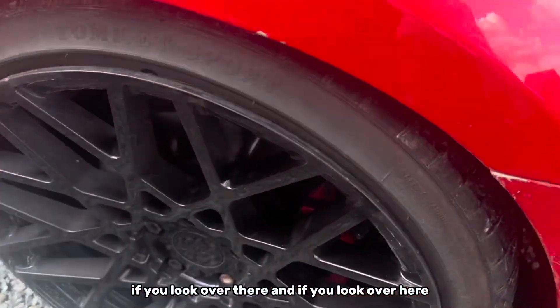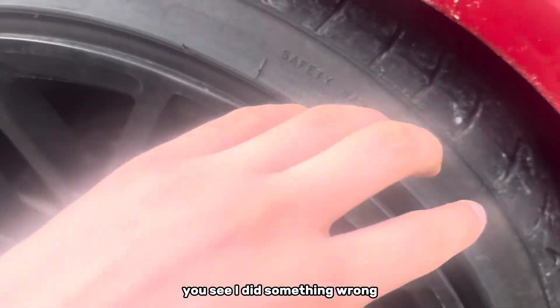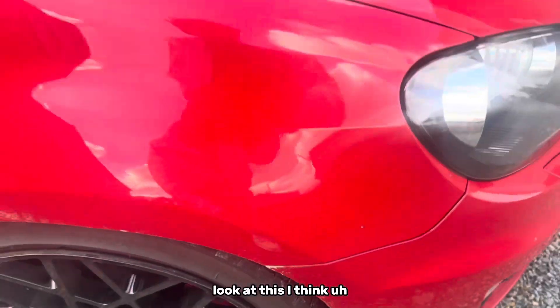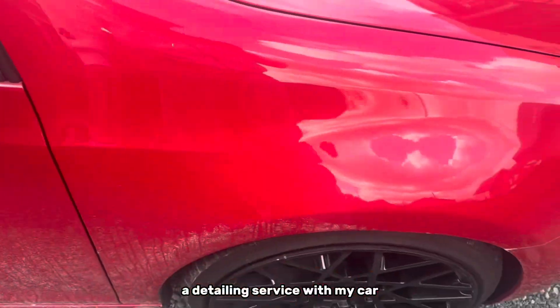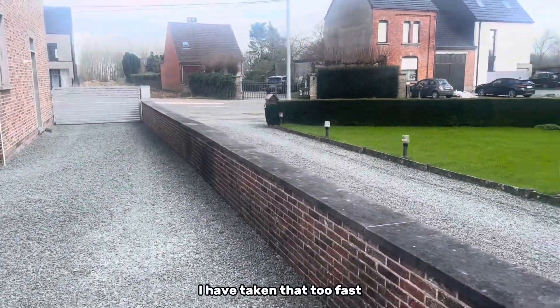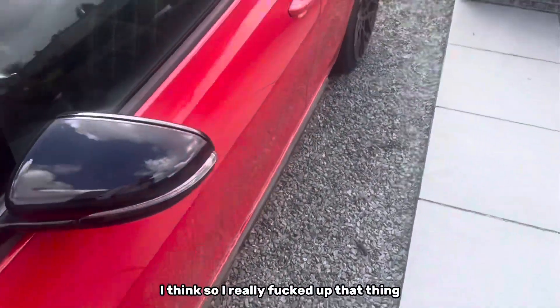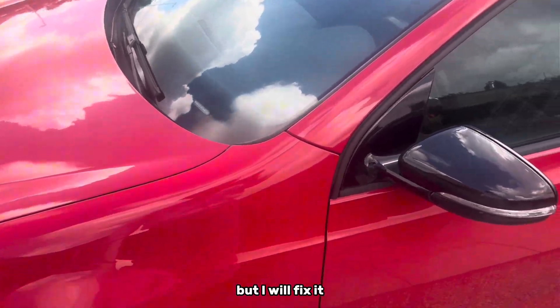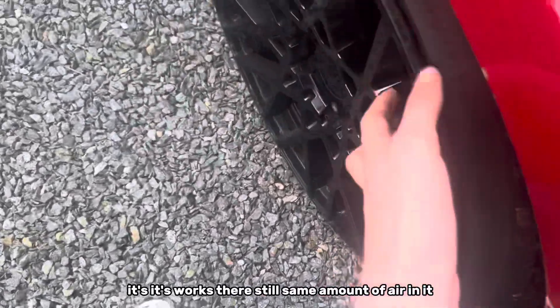If you look over there and over here, you can see I did something wrong. I think yesterday when I came back from a detailing service, I took that too fast and I really messed up that thing. But I will fix it — I don't think my tire is broken though.